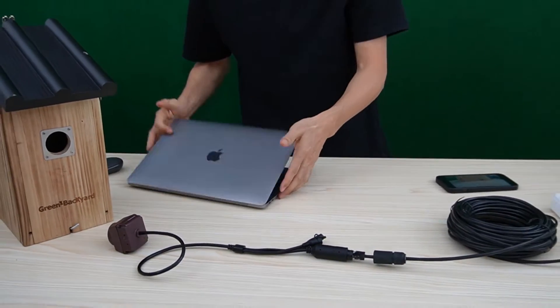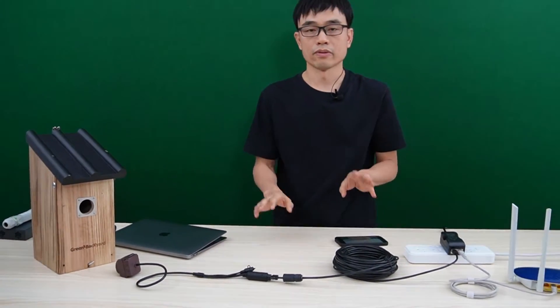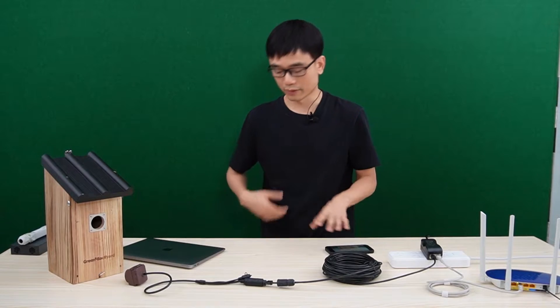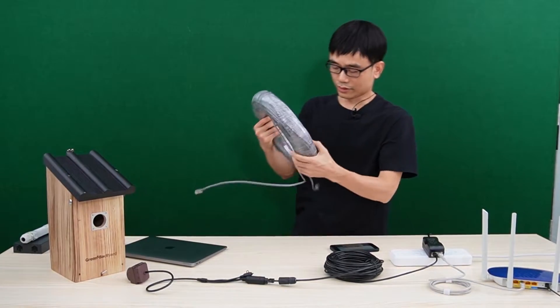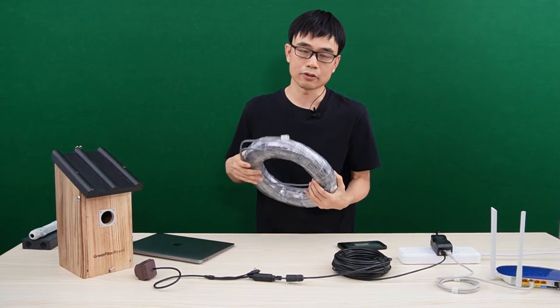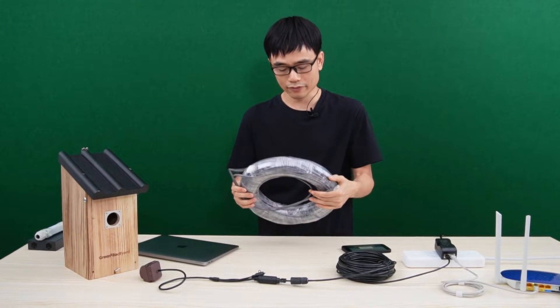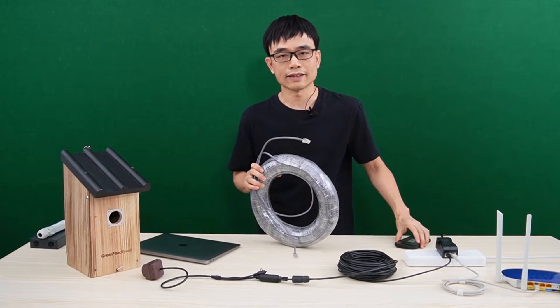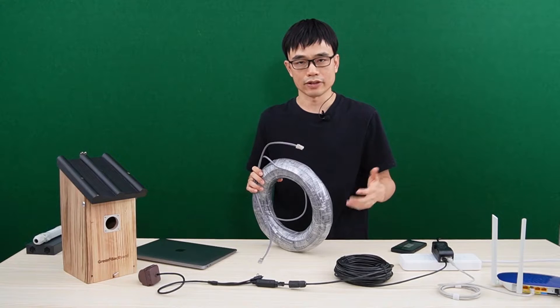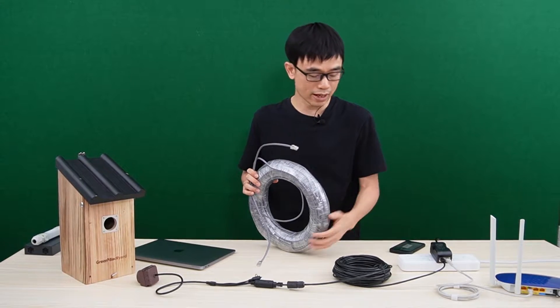The next thing we're going to do is replace this cable with a 100-meter cable — that's about 300 feet. According to TCP/IP technology, it should work because TCP/IP can reach 300 feet. Here I have the 300-feet Ethernet cable. It's a standard Cat5 Ethernet cable. You don't need any special cable to connect the PoE injector to the camera — you just need a Cat5 or Cat6 Ethernet cable and it will be fine.